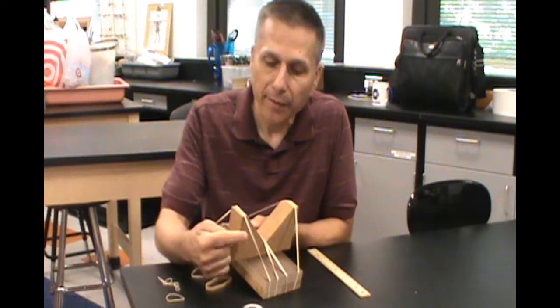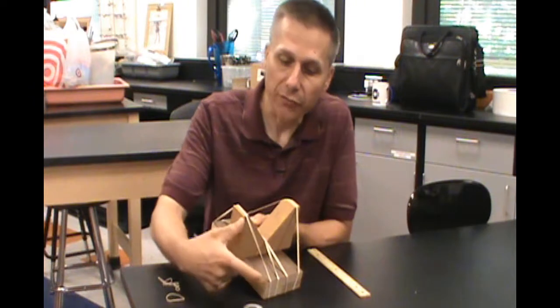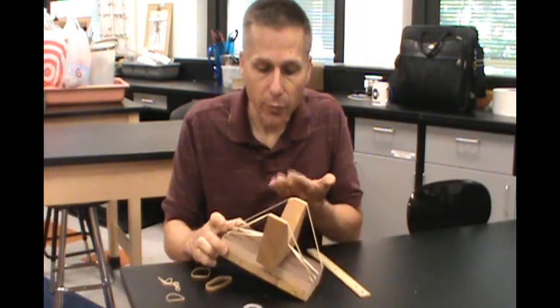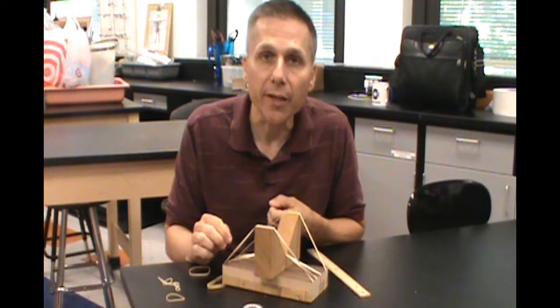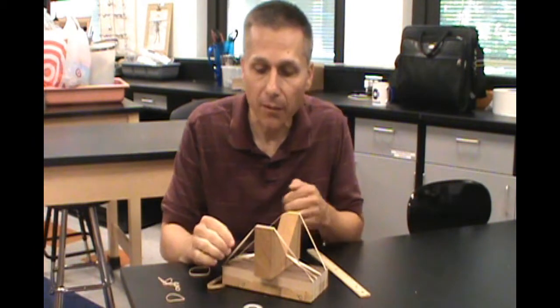Even though it's the same rubber band, this side is not quite as long as this side — it's stretched a little bit shorter — and they have slightly different tones, different pitches. With something like this, students can really start to investigate what changes the sound that they hear, what makes it a higher pitch or a lower pitch, a different note.